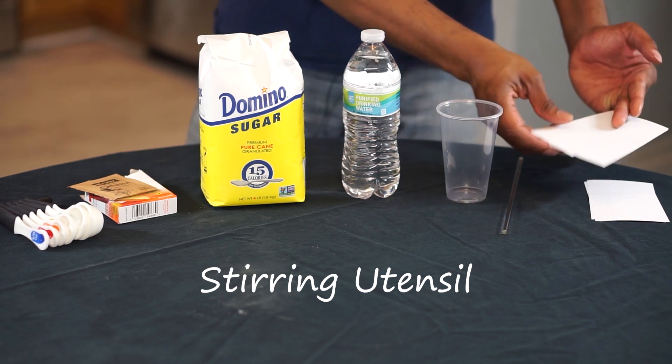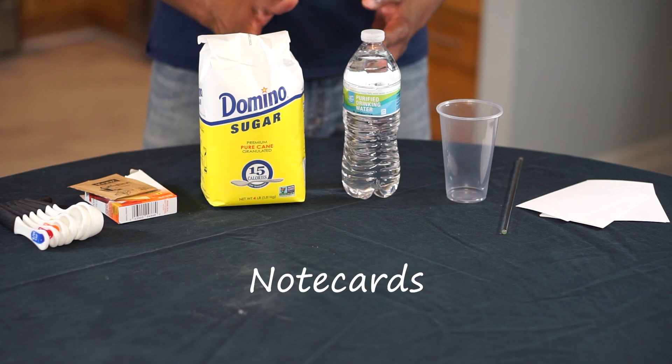and some note cards to test out your glue with. A glue is any non-metallic substance applied to one or both surfaces of two separate items that binds them together and resists their separation. That means many things could be considered glues, including natural substances like sticky secretions from plants as well as synthetic substances like epoxies.